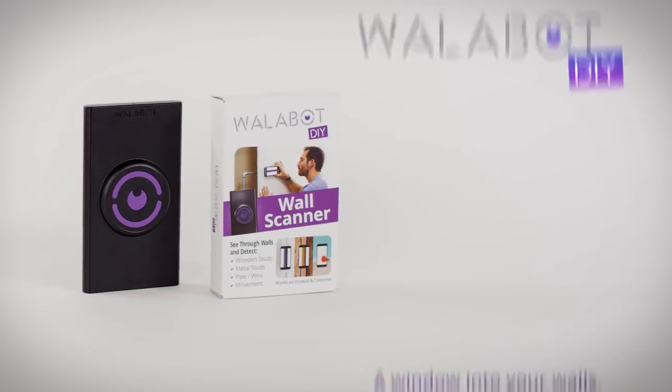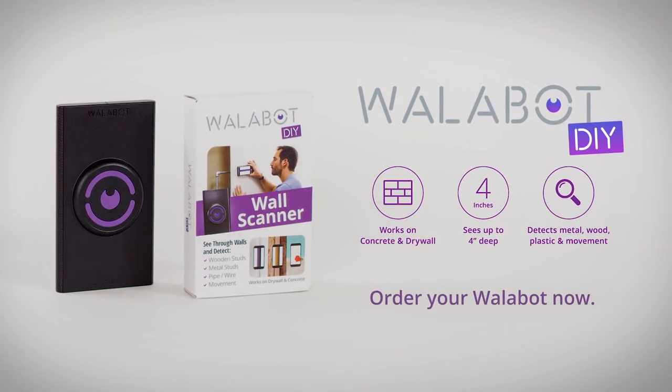Wallabot is a window into your walls. Do the job right, or you're Wallabot now.